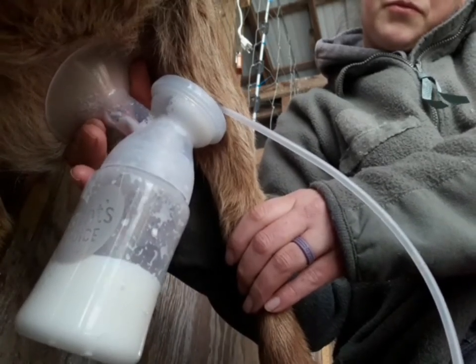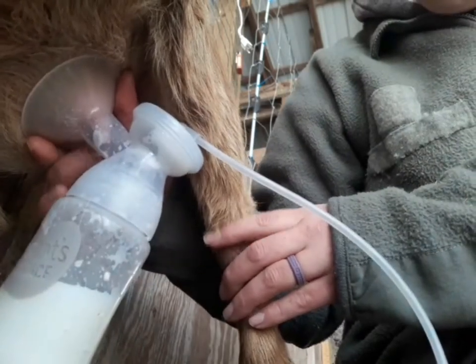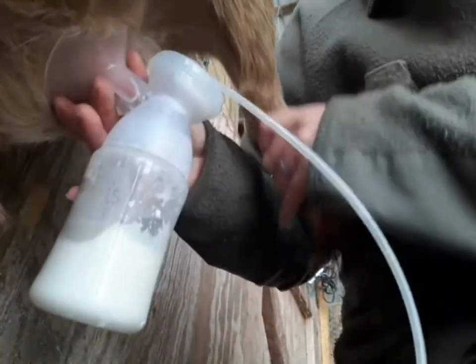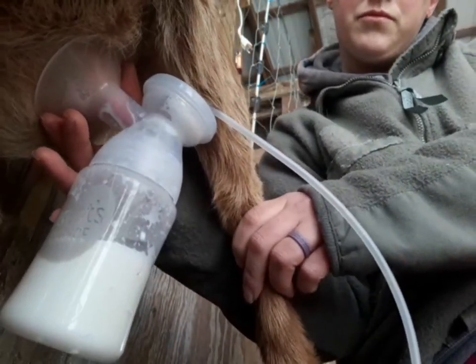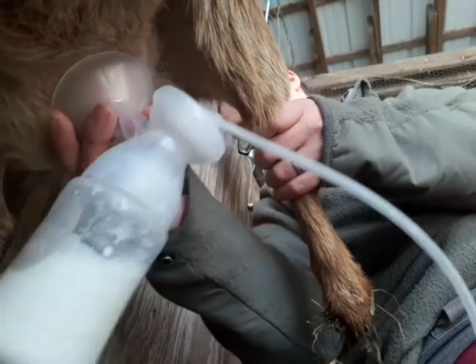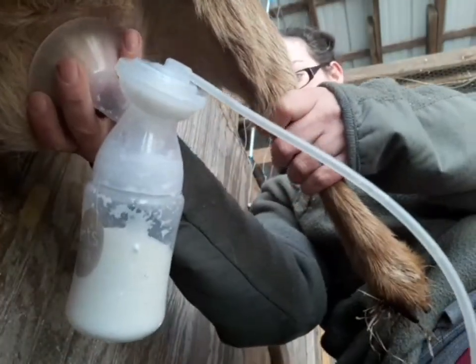Keep an eye on what's going on, because sometimes as the milk flows out the pressure of the teat being pulled in by the pump lessens, and you want to make sure you've got a good seal and suction. You may have to adjust a few times.